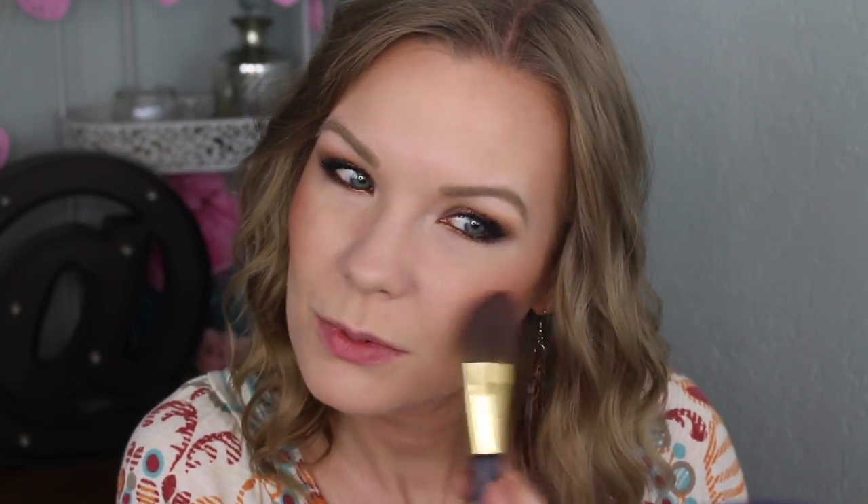For just the tiniest bit of added warmth, I'm going to take my NARS blush in Taos and get just the tiniest tap of this and apply it right on the apples of my cheeks. I'm using so little because it's very pigmented, but I just want a little bit of added warmth.